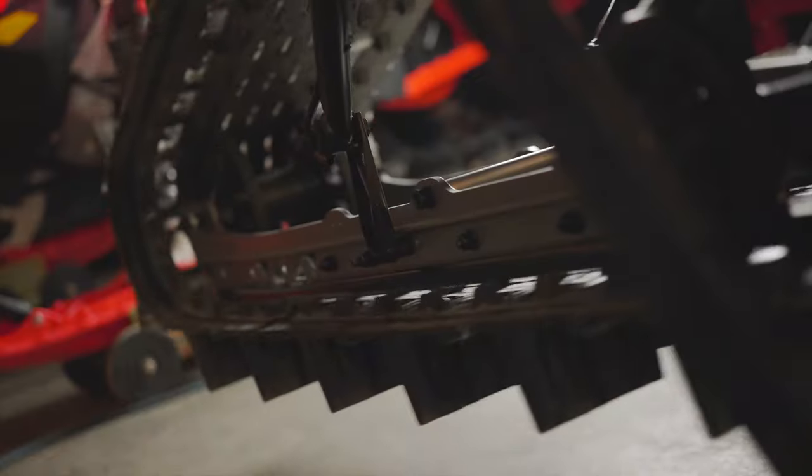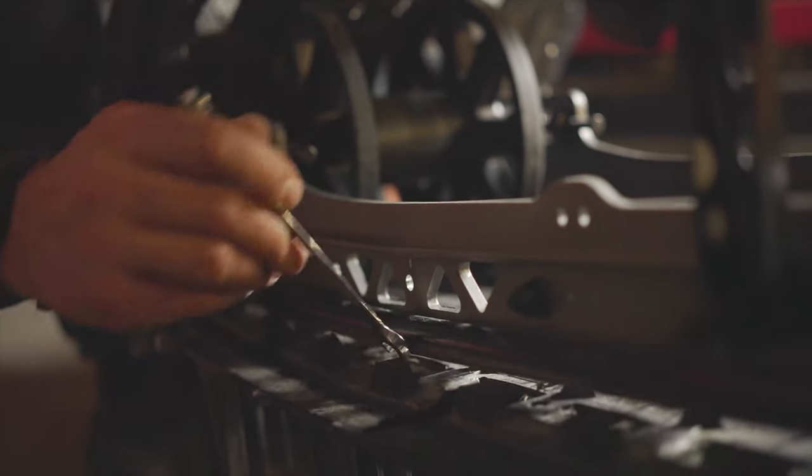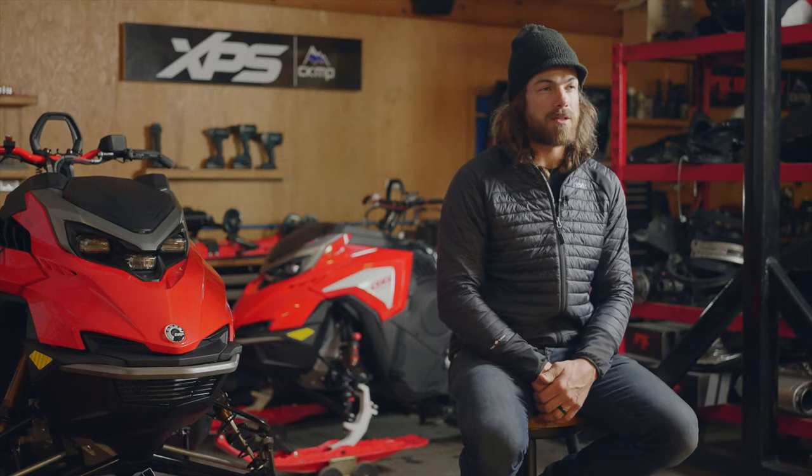Anytime I adjust the track tension on my snowmobile I also want to double-check that the alignment is still good. Spinning or moving the snowmobile a little bit and then checking to make sure that the clips have an even distance to the rails ensures that my track is still running straight in the snowmobile.